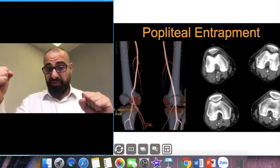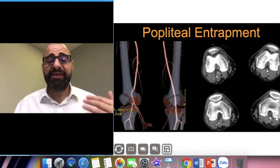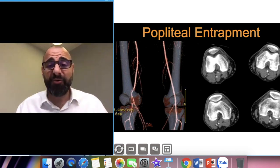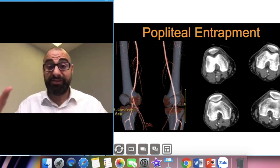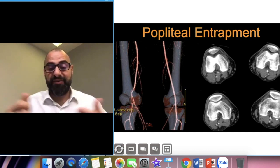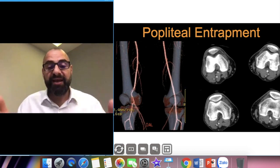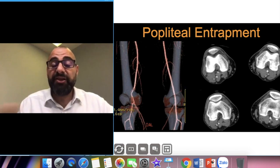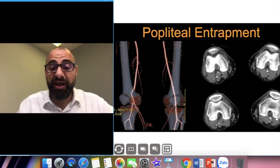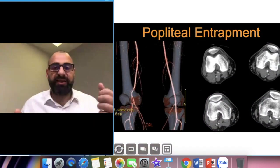Young people and athletes have popliteal entrapment, where a ligament crosses posteriorly and compresses the vessel, causing reduced flow to the lower leg. When we monitored at the popliteal fossa we saw both vessels fill with contrast nicely, with good flow going down. Looking at the image on the right — the patient's right leg — you can actually see the vessel coming off at an angle where the ligament has compressed it.